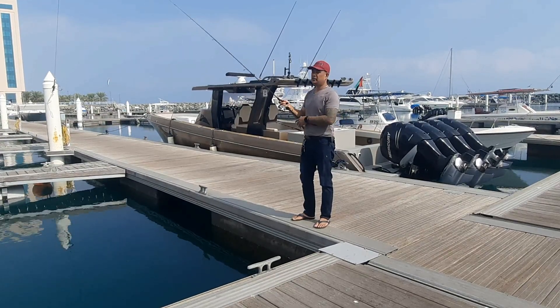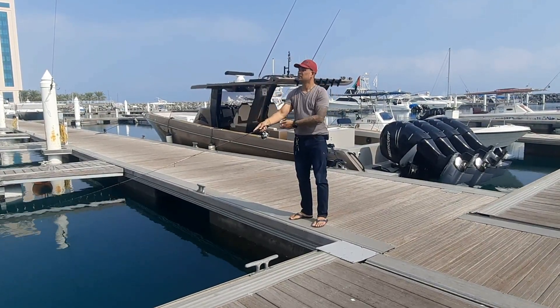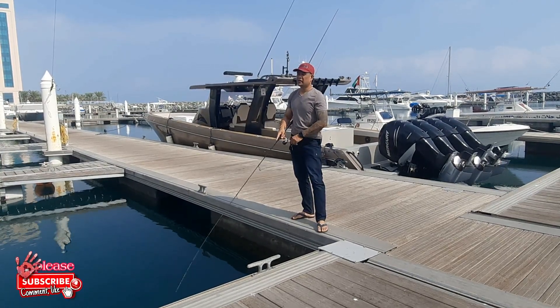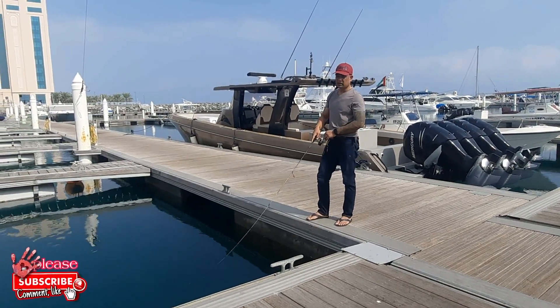Pag-ikaw nga guys, mga Master. Same pa rin po yung retrieval natin mga Master — slow retrieve.